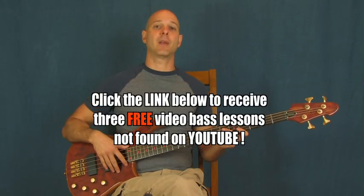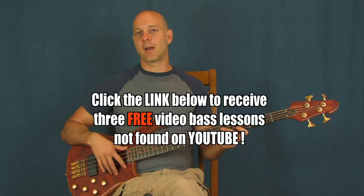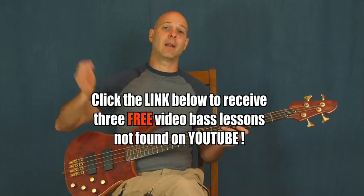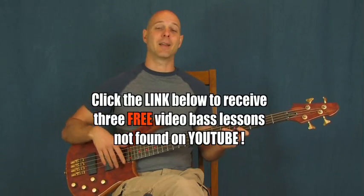I'm Finbar of Finbar Bass. If you haven't clicked on the link right down there in the YouTube text box, one of those links is going to bring you to some lessons that aren't on YouTube at all — you can only get them by clicking that link. There's a beginner lesson, an intermediate lesson, an advanced lesson, so something for everybody. So if you haven't clicked on that, click on that.